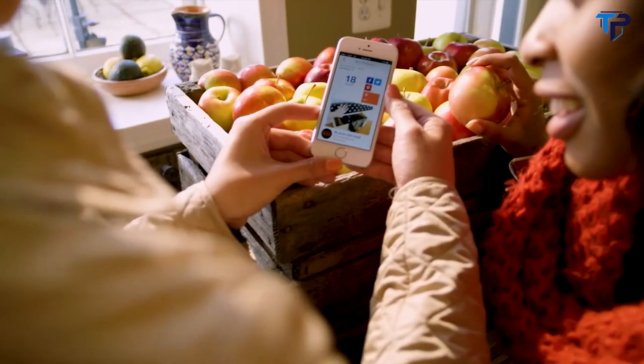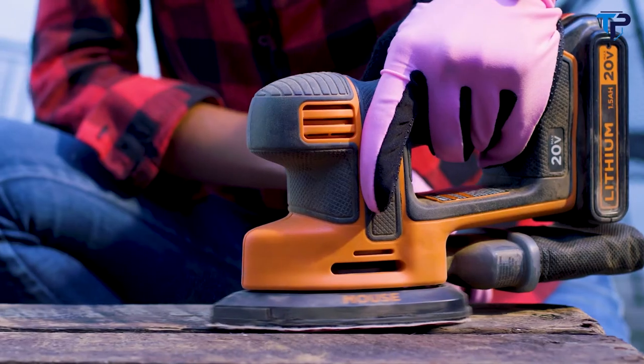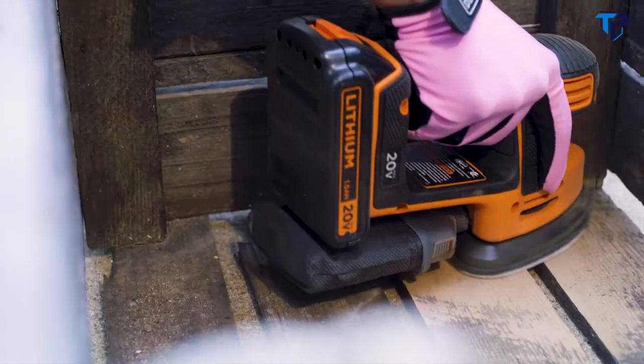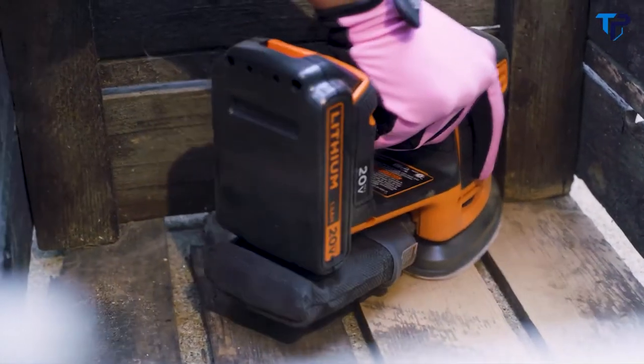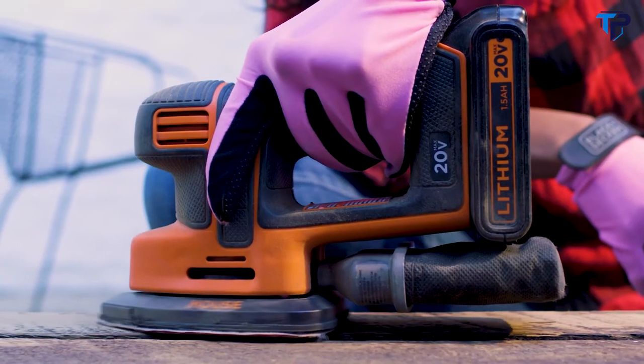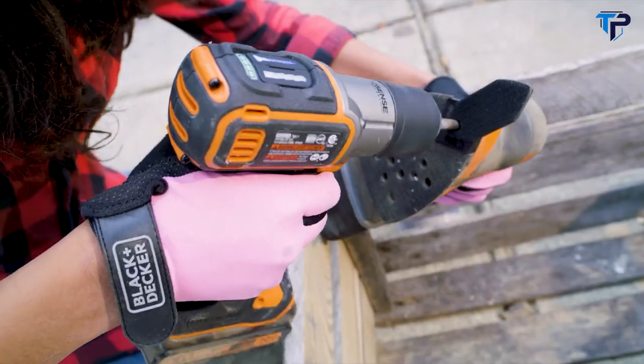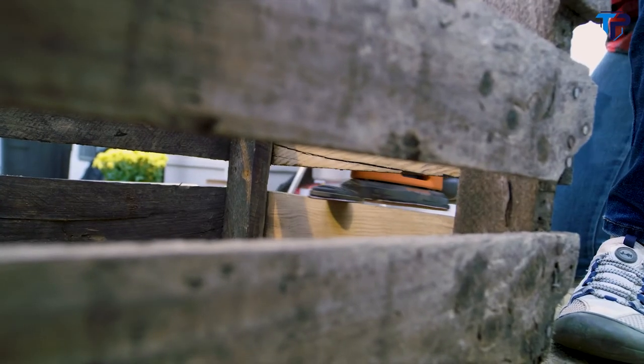Inspiration can strike anywhere, anytime. Now part of the 20-volt MAX system, the mouse sander has gone cordless. Its compact size makes it easy to maneuver. With a 20-volt MAX lithium-ion battery, it can hold a charge up to 18 months, so it's ready when you are. Plus, the detail finger attachment allows you to get into those extra hard-to-reach areas.